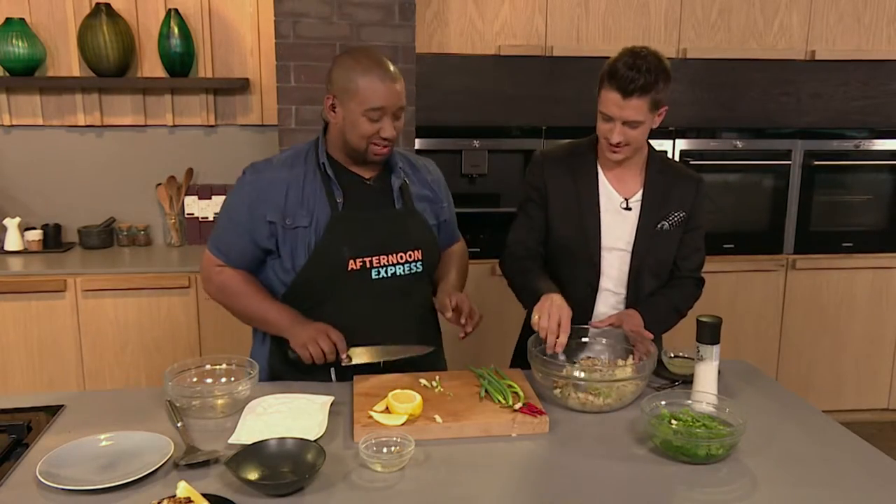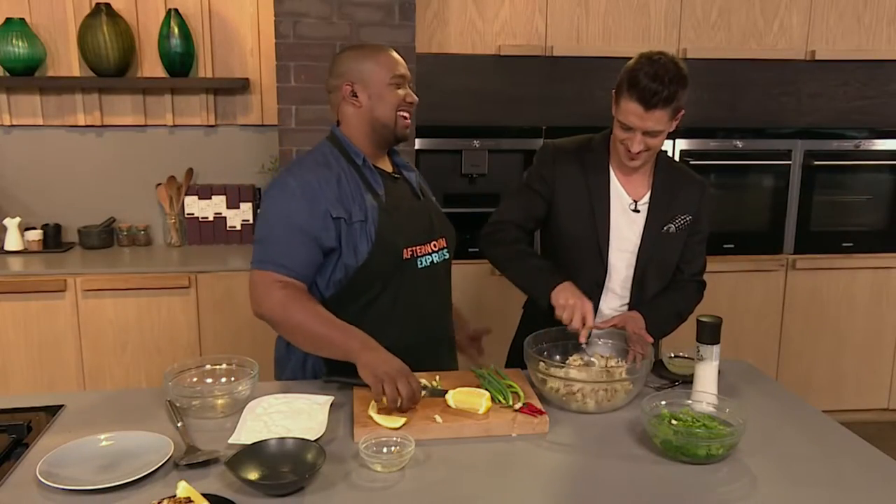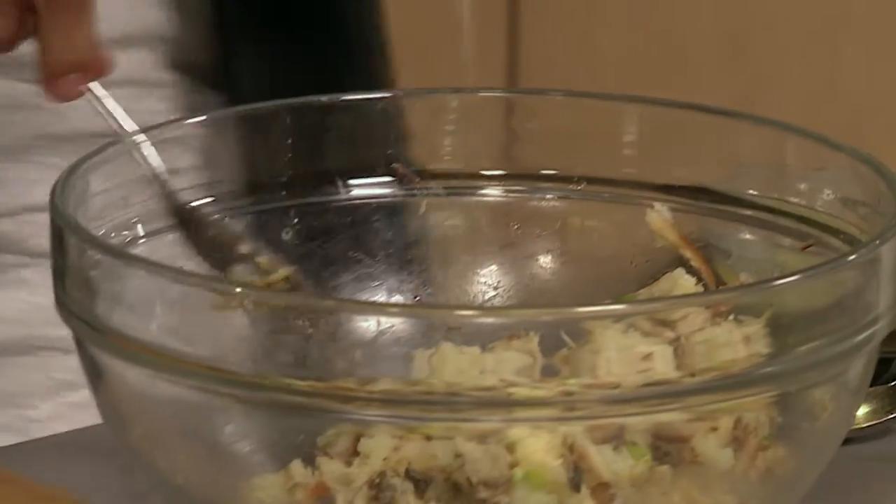We literally don't do this by script. I don't think you've ever done anything by script in your life. A minute ago we were going to make boerewors rolls, and I just decided, hey, I've got this leftover — let me make something out of it.